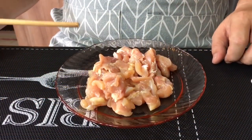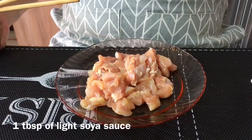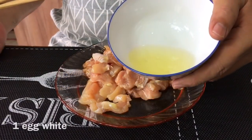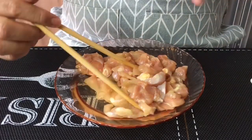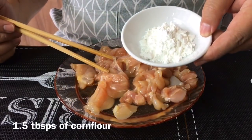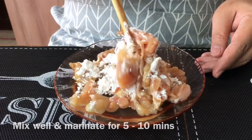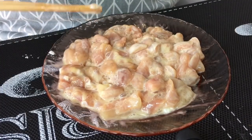We'll start off with marinating the chicken first. This one piece of chicken thigh — I've taken off the skin and sliced them into small pieces. I'm going to add in one tablespoon of light soy sauce, low sodium. Mix them up a little bit first, then add egg white from one egg. The purpose of doing so is that I want my chicken meat to be really silky smooth when I cook them. Next I'll add in one and a half tablespoons of corn flour. Mix them up well and let them rest for 5 to 10 minutes while we blanch the broccoli.